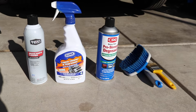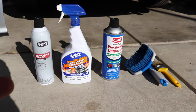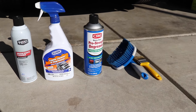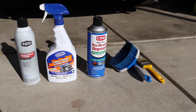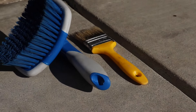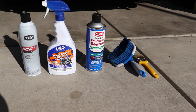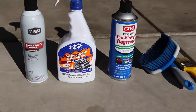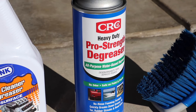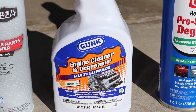So this is our lineup from Walmart: we've got the brake cleaner, the engine degreaser and cleaner, the ProStrike degreaser, and a heavy-duty brush — well, the most heavy-duty one available at Walmart. That yellow one is going to be for those hard-to-reach areas; I got that one from home because I couldn't find one at Walmart. Normally I use the engine cleaner and degreaser, so this ProStrike one is new to me. We'll try it out and see how it works.